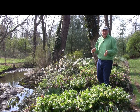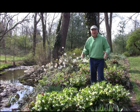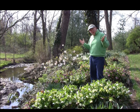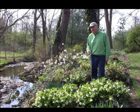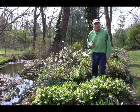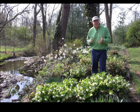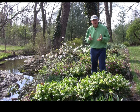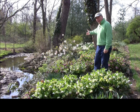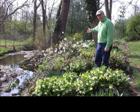Well, spring has well and truly sprung and things are bursting out with colour and new growth all over the place. But along with the good weather comes, unfortunately, sometimes cold nights that might get to beneath freezing point, and that can damage the soft young growth and fleshy flowers on some plants that are early flowering — like my star magnolia here, which unfortunately was damaged in a frost that we had last night.